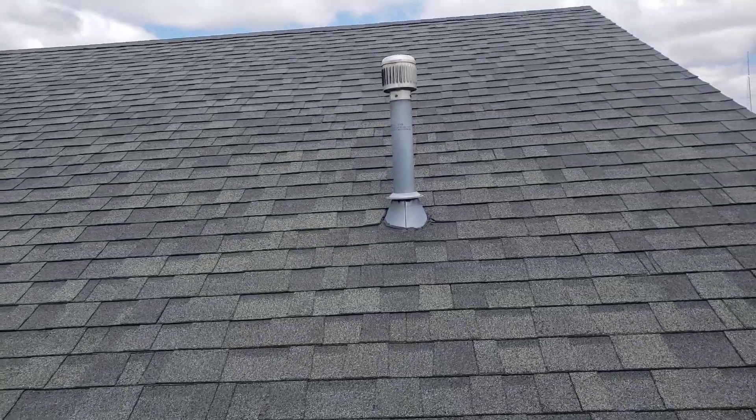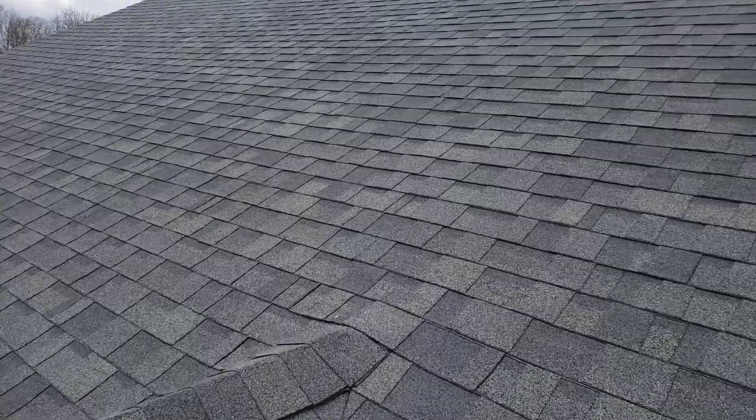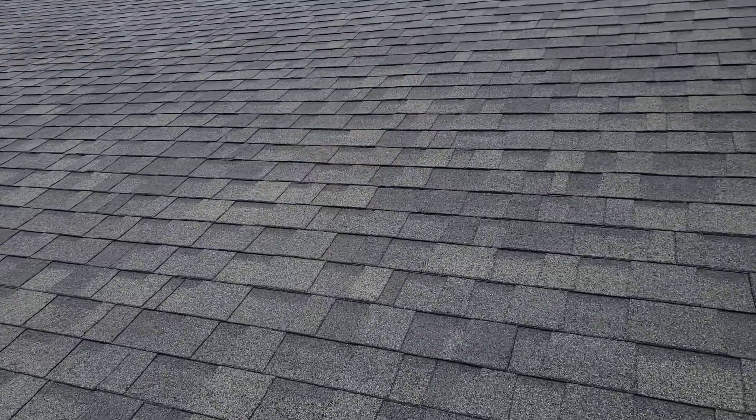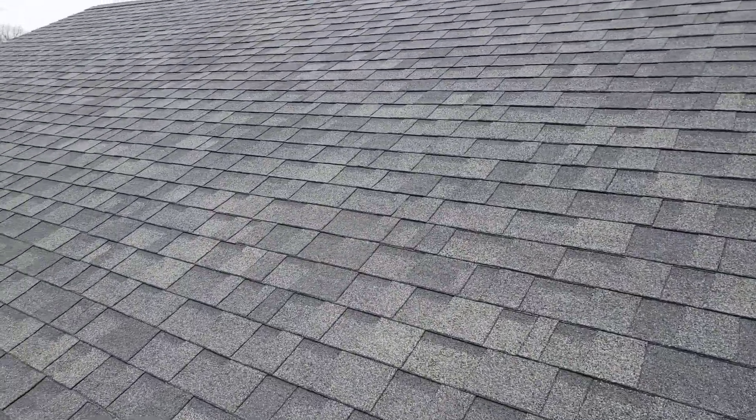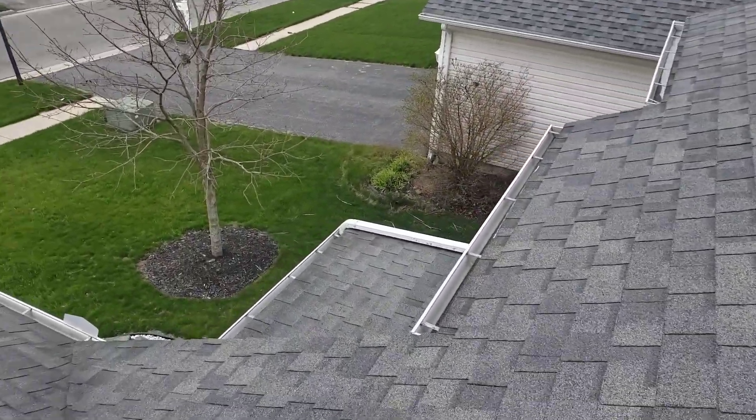Hi, this is Joe with J Alexander Roofing. I'm here today performing a video inspection of your roof. I shoot these brief video inspections just so you guys can see your roof — most homeowners have not been up on their roof, so it's a nice tool for that. And you can look at it to see what I'm talking about as I go to different parts of the roof.